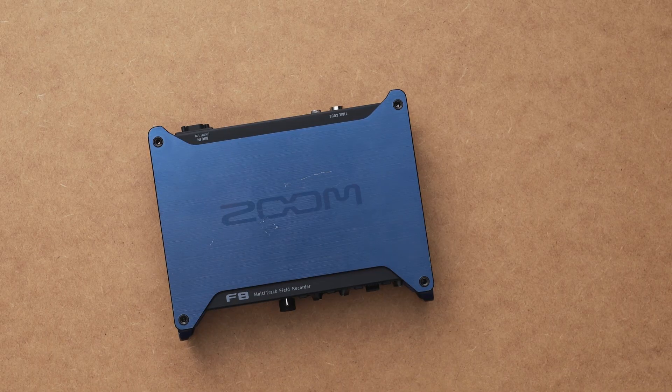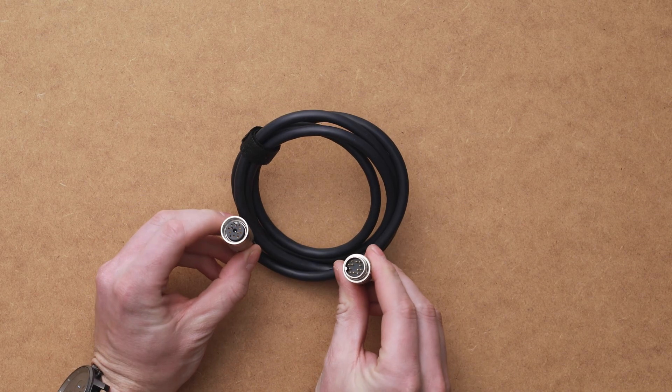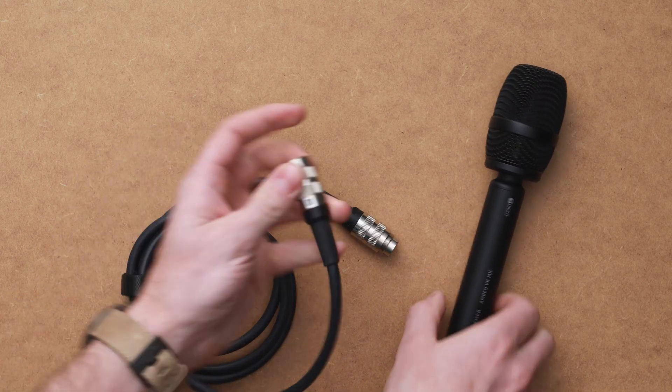Before we get right into the setup, there are a few other things that you're going to need. Besides the obvious — the Zoom F8 Multi-Track Recorder and your VR microphone — you're going to need a 12-pin to 12-pin XLR cable, a 12-pin to 3-pin XLR breakout cable, as well as an SD card and a good pair of headphones.